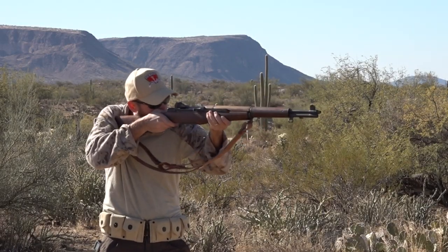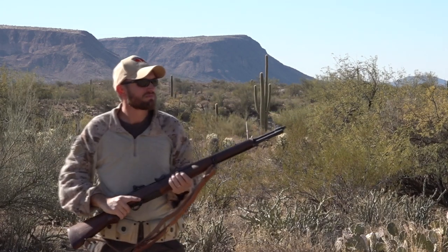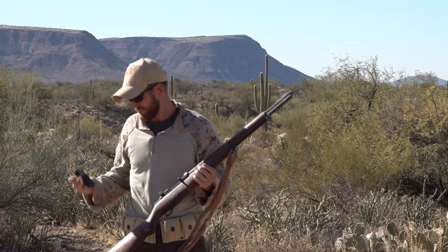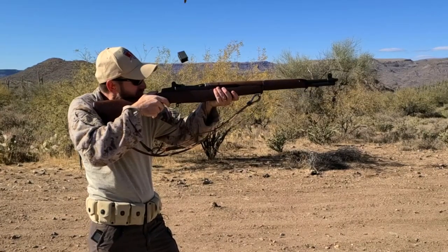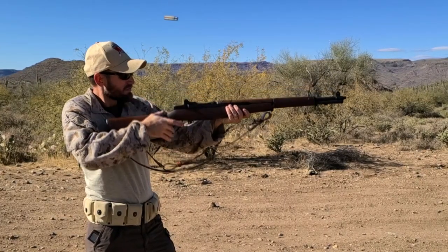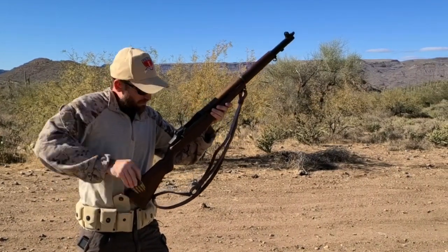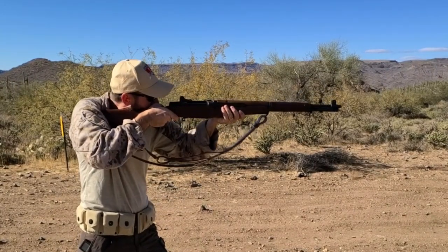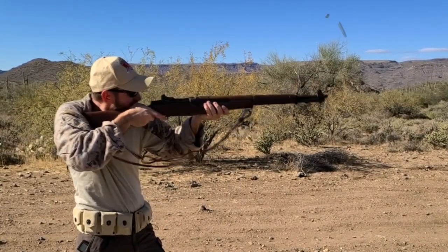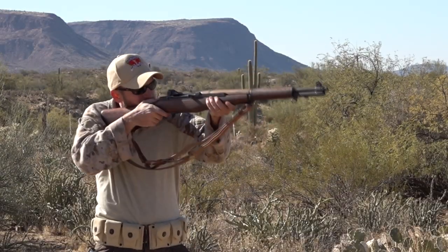The semi-automatic action is obviously a large benefit over the bolt action rifles, and the M1 averaged about three and a half seconds faster than the fastest bolt action in these drills. Another reason for the faster times is the loading using en bloc clips, which is far easier than using stripper clips. The cartridge belt was easy to open, and getting the clips out was fairly easy, making loading smooth. Through the drills, I did not run into any problems, and they all went pretty smooth.